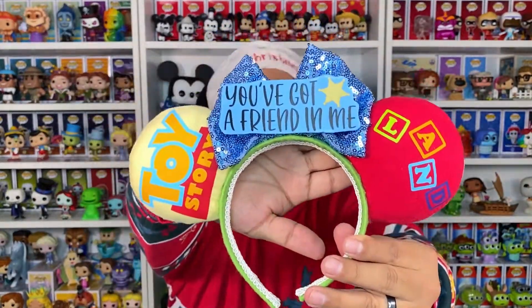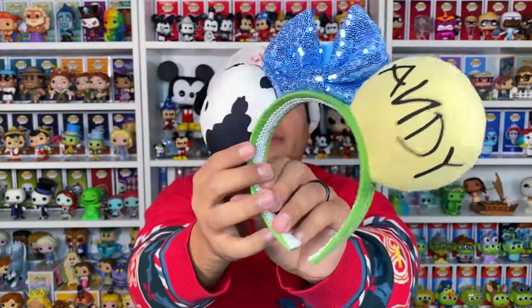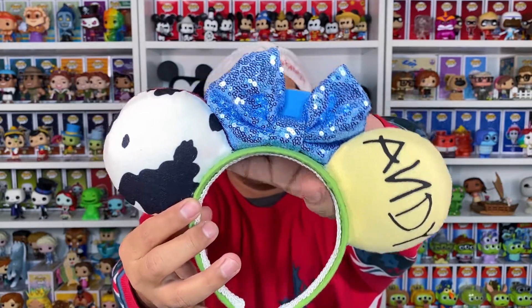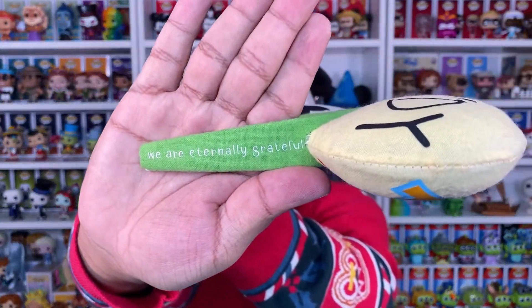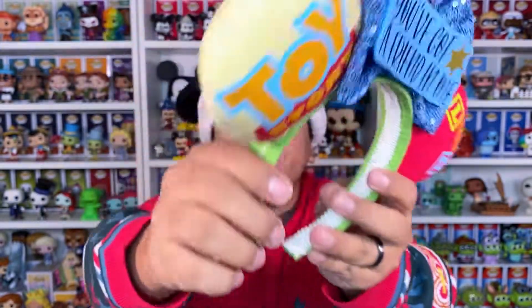Just going to go ahead and show you guys the overall look, and the other side, and one last thing right here on the side — it says 'We are eternally grateful.' That is very cute. Such a great detail. You just made some awesome, awesome ears. I highly, highly like them. It's time to go ahead and try them on.